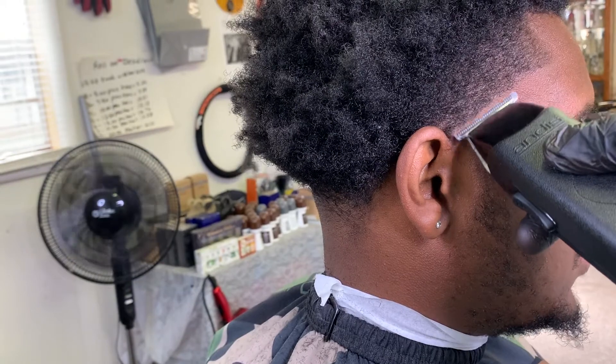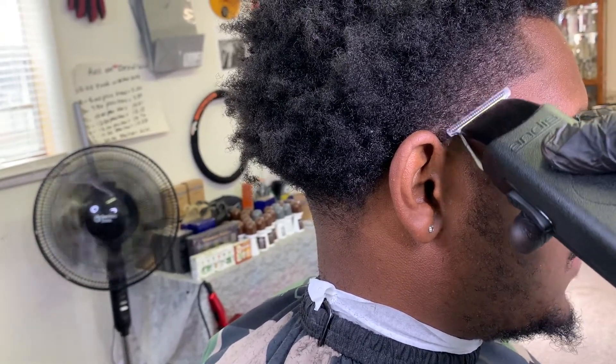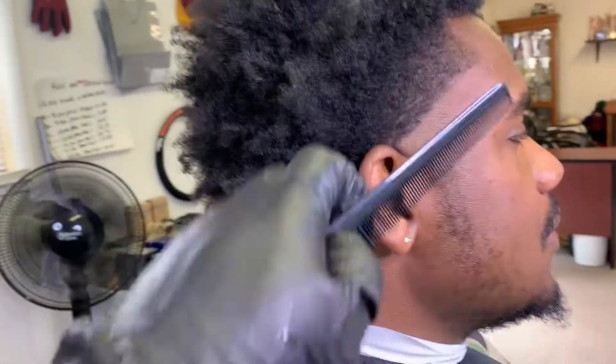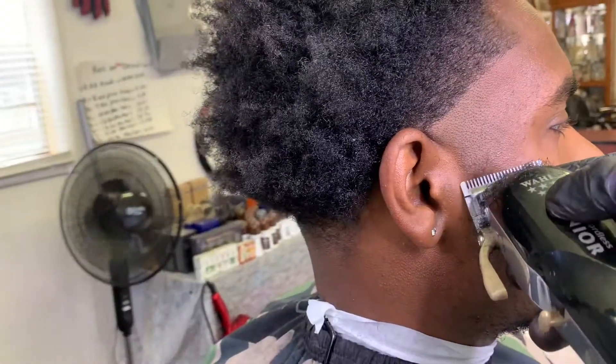After the Supreme Trimmer, we come back with the Andy Style liner. The reason I came back with the Style liner is that I feel like it cuts a little closer to the skin than the Supreme Trimmer.